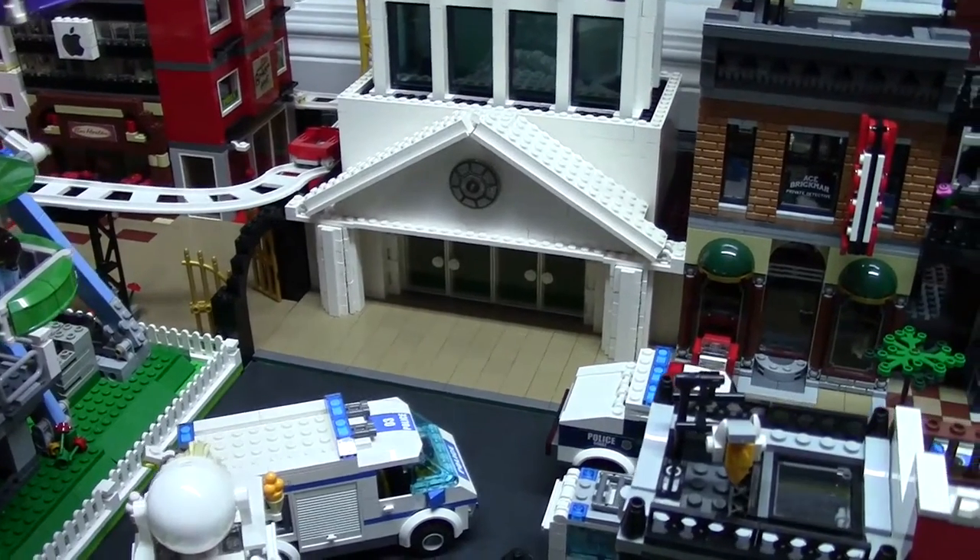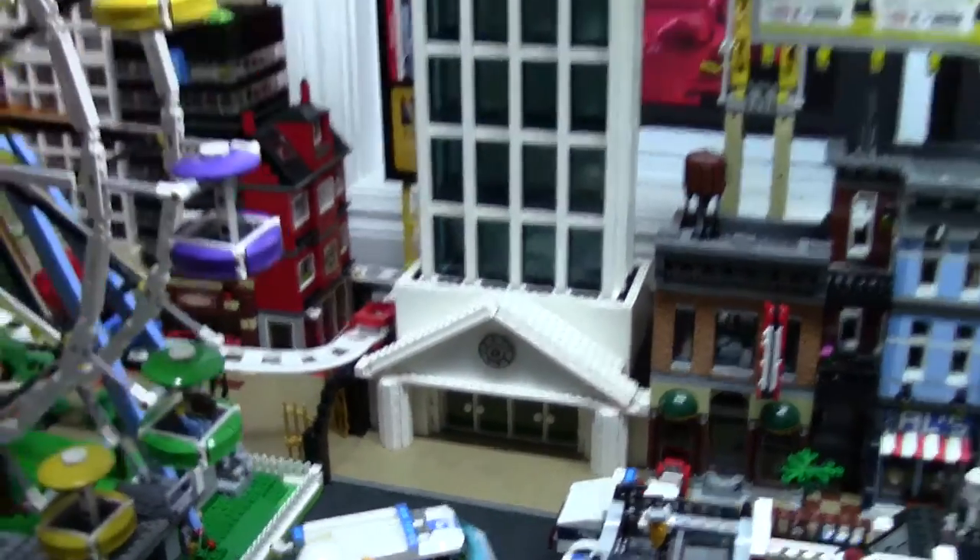Hey everybody, BrickLover18 here today with update number 3 on my LEGO Skyscraper Tower MOC.